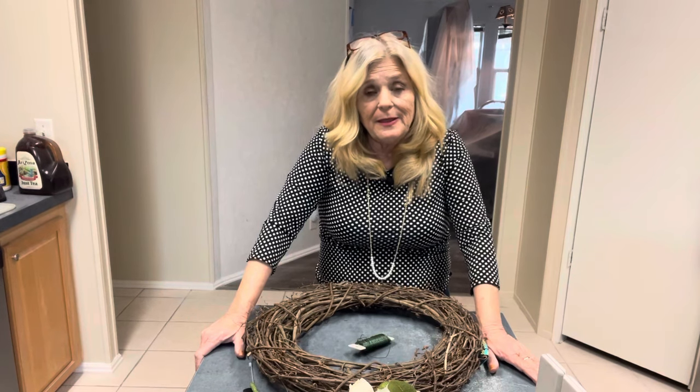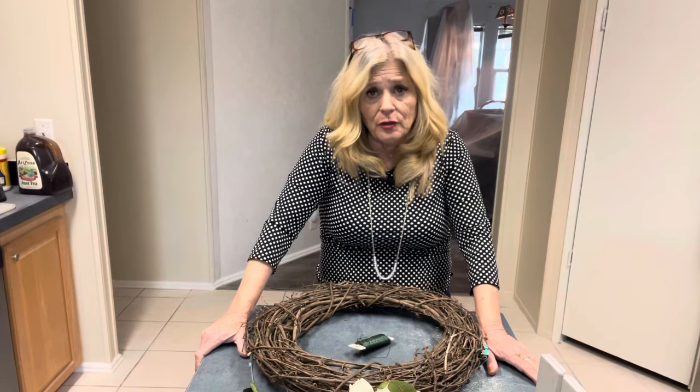My advice is: don't sell a wreath if you cannot make two to three times the profit you need. So if your material is worth $20, you need to be selling that wreath for $60 to $80. And I have some tips for you guys.